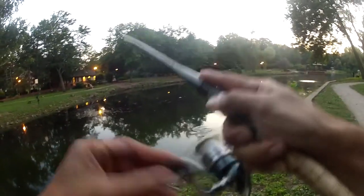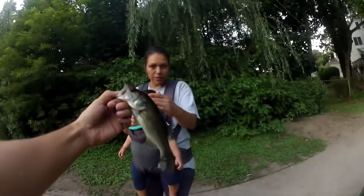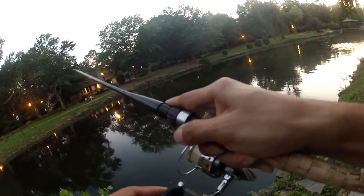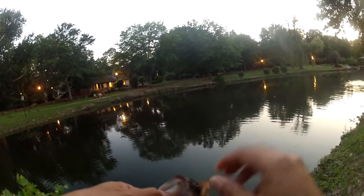I decided to target the largemouth first, just to kill a little time for what I really wanted to do out there. So I rigged up a little 4-inch plastic worm, weedless, no weight. And I had fun with some small largemouth right here close to shore.